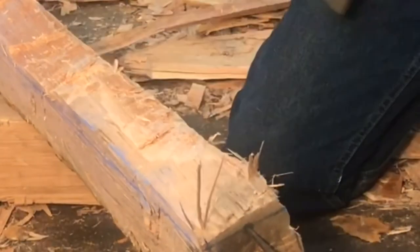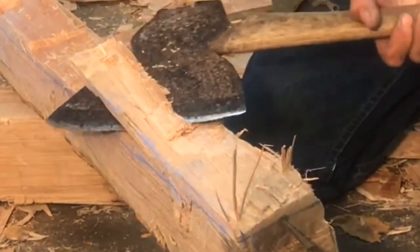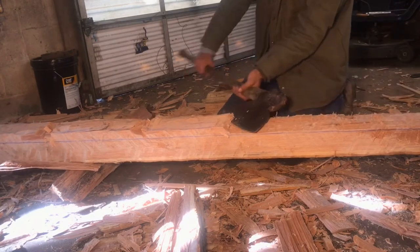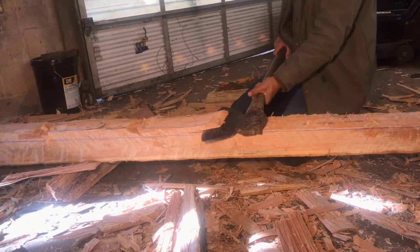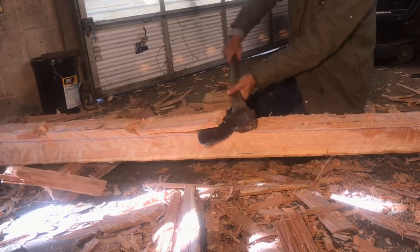Now the delicate process of shaving the top of the timber. This can be done with a broad axe, a felling axe, or a foot adze. In this case I'm just using my regular felling axe, and it's doing pretty well.